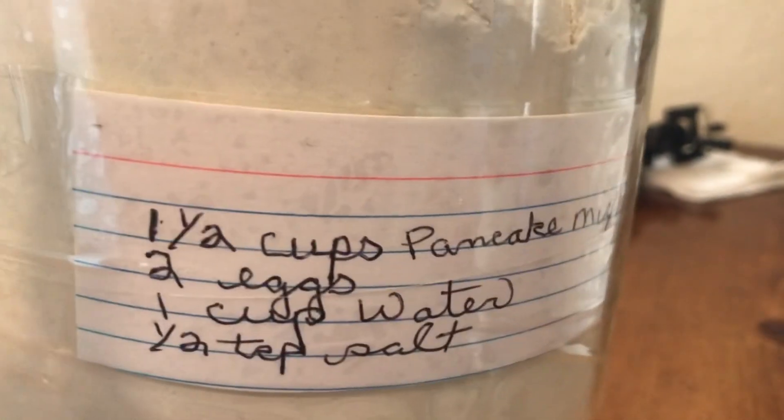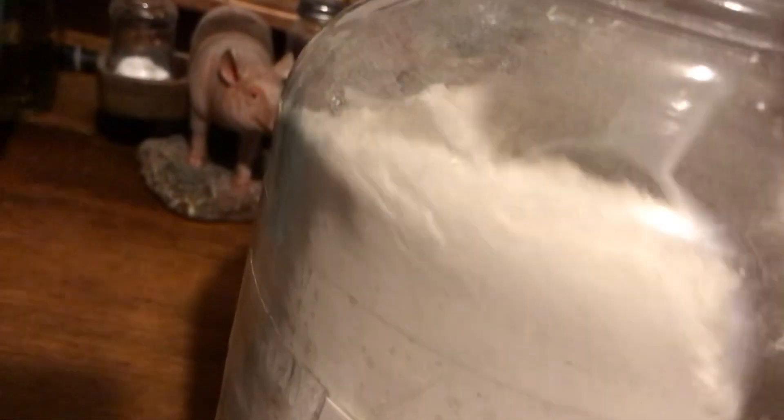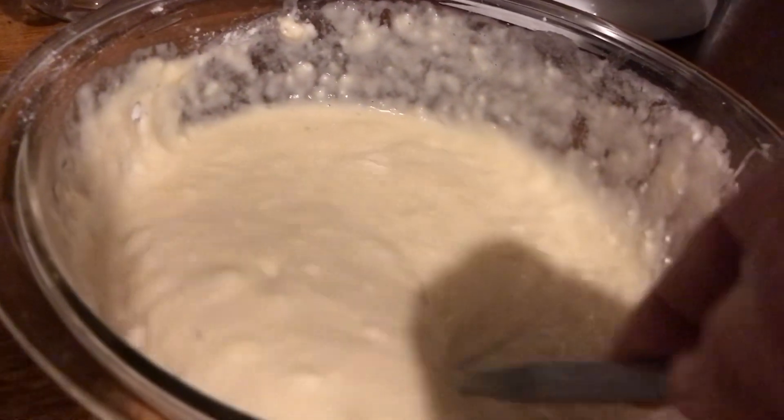I labeled the jar. I took a little index card and put how much it takes: 1 and a half cups of pancake mix, 2 eggs, and 1 cup of water. You can get away with using just 1 egg. And you want a half teaspoon of salt. Mix it all together.